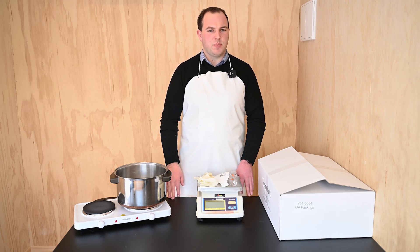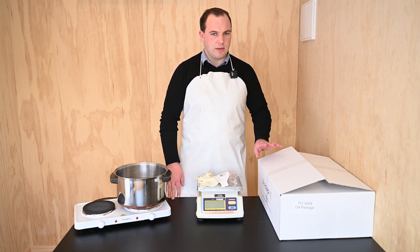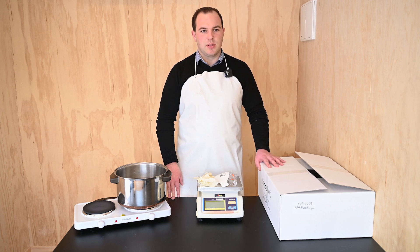Making up a small batch of BQIP strips soaked in oxalic acid and glycerine is very easy when you have our hobbyist kit. I'm going to take you through the steps involved in making up these strips.